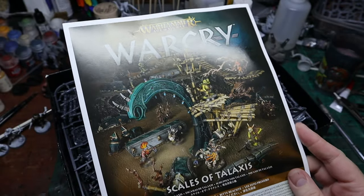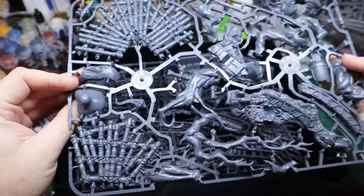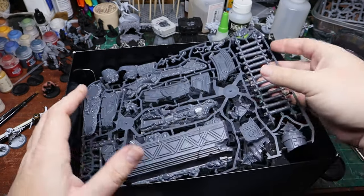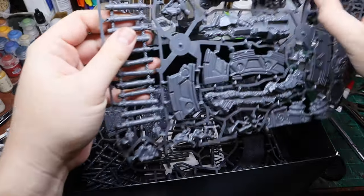First off you get the instructions. Then you get one sprue A, one sprue B, one sprue C, and two sprue D's. The D sprue is your scatter terrain — that's going to be like your bridges, all your small pieces and parts.